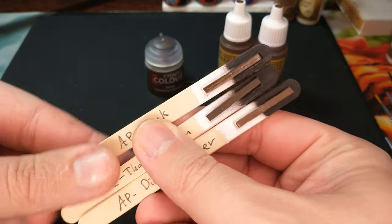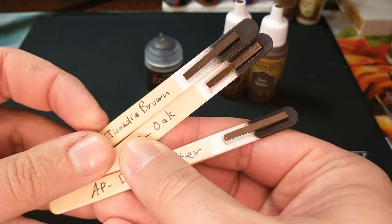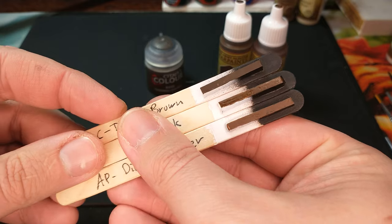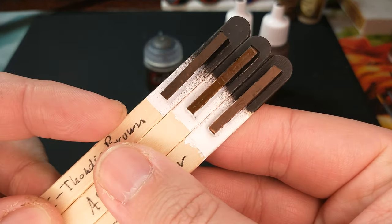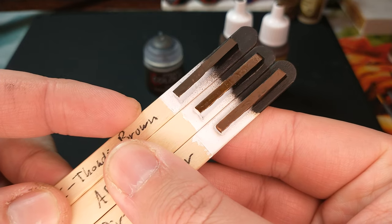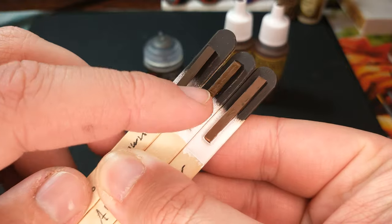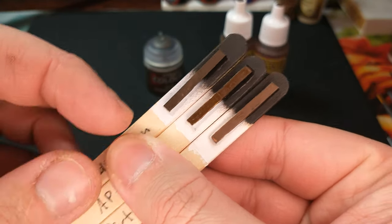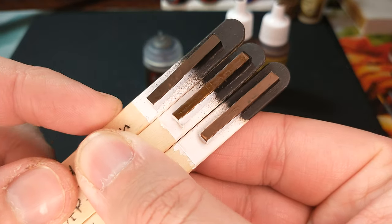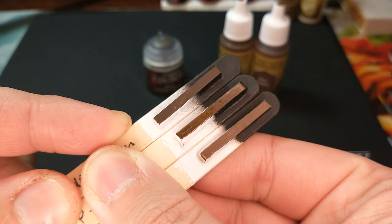We are taking a look at those. We have Thondia Brown at the top, with oak brown and dirt spatter. And you'll kind of see — they're all real close. This one is very flat. I've got the oak brown from Army Painter here in the middle. It's a little glossy, but it's definitely almost that exact same color of brown.